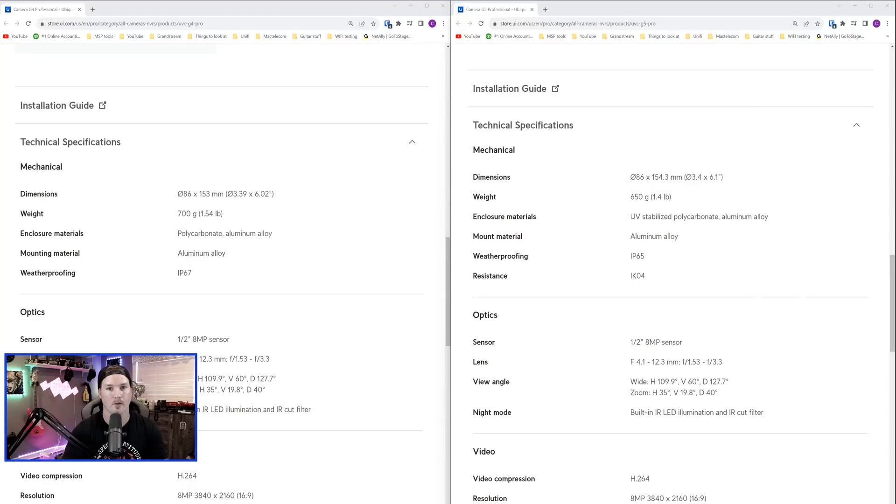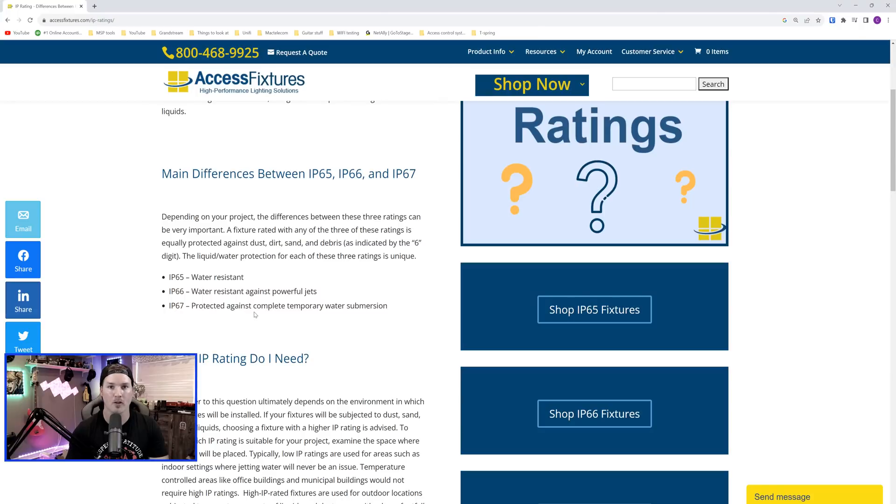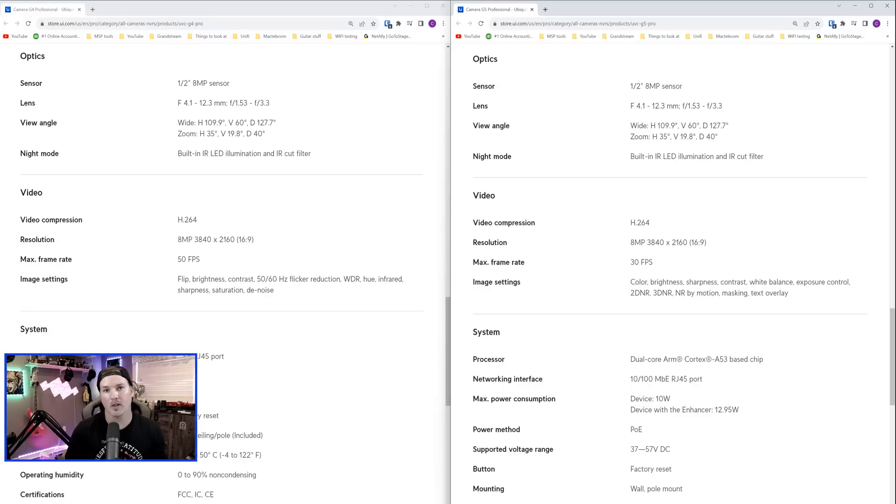Another difference is the weatherproofing rating. On the G4 Professional we have IP67, and on the G5 Professional we have IP65. IP67 is protected against complete temporary water submersion, whereas IP65 is just water resistant. I believe within the G4 Professional there are more IR sensors than in the G5 — I think there are only two in the G5 — but from what I've heard, the IRs in the G5 Professional are stronger. So we will test that out without the enhancer and then with the enhancer.